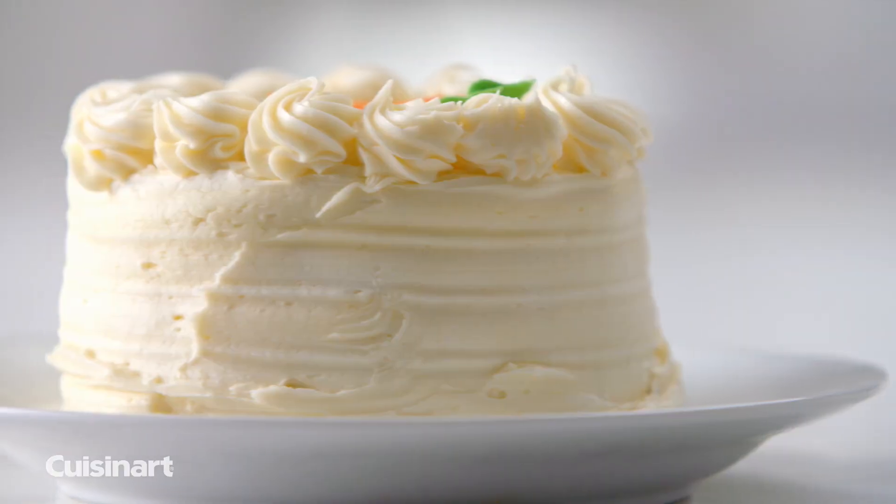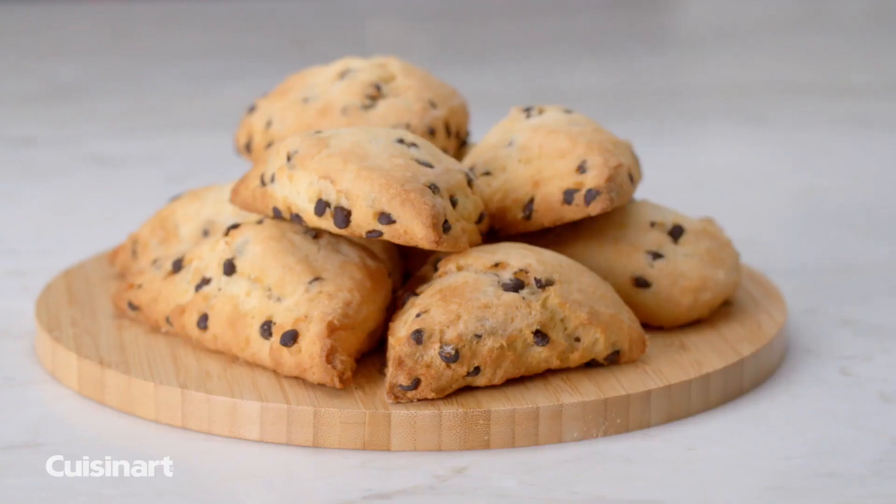Create soups, slaws, desserts, and more. Use the blade to make homemade breads, biscuits, and pizzas.